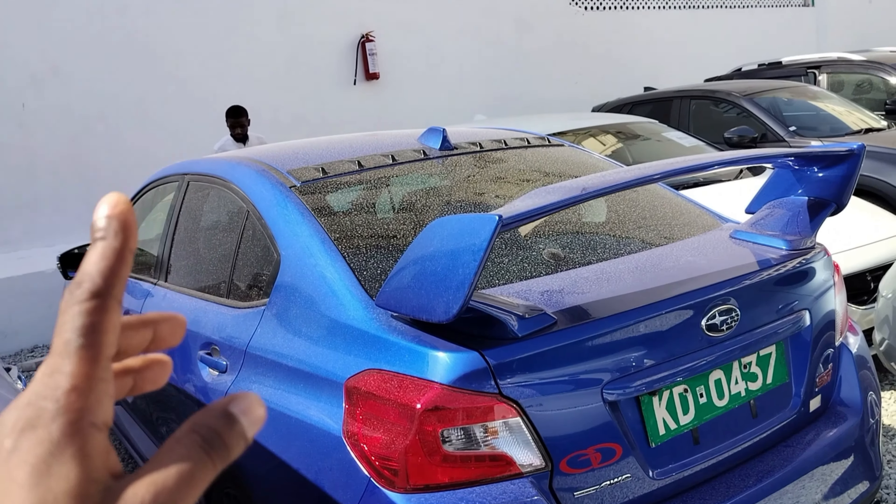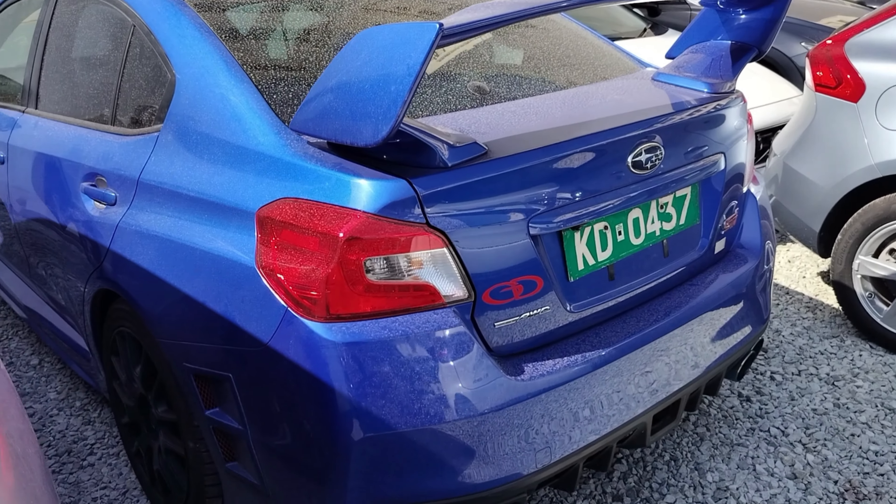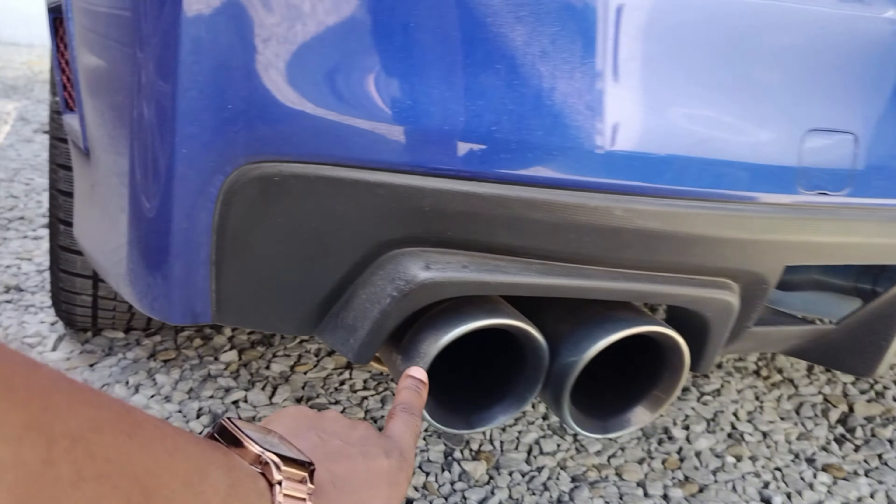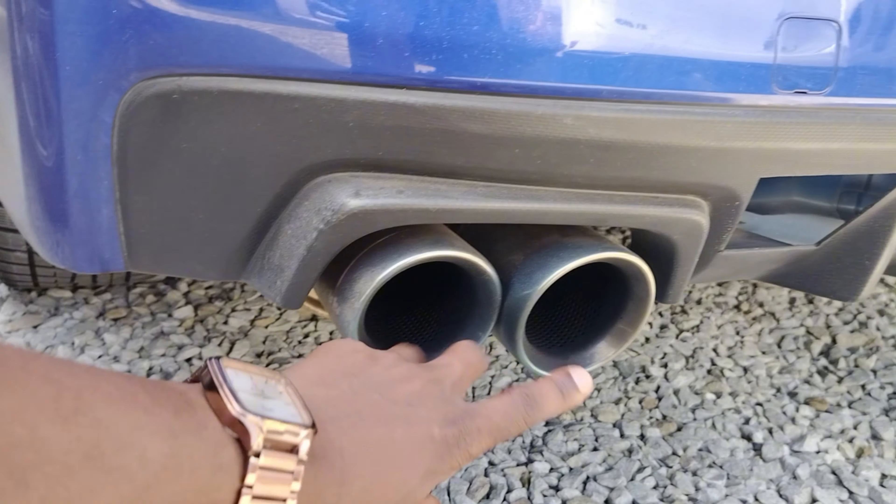Look at these units — awesome, awesome units. Iko hapa, iko available. Tuna pair at a very good price. Nangalee kuna double exhaust — blue tips. Nye ziko fiti.